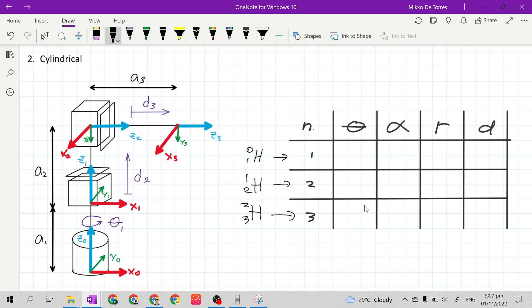For the column of theta, we will start at the base. Our J sub n-1 is J sub 0, our X sub n-1 is X sub 0, and our X sub n is X sub 1. The theta is the required rotation angle to match the direction of X sub 0 to the direction of X sub 1, but they are already at the same direction, so this will be 0 degrees. Don't forget, our first joint is a revolute joint with joint variable theta 1, so you will add joint variable theta 1.